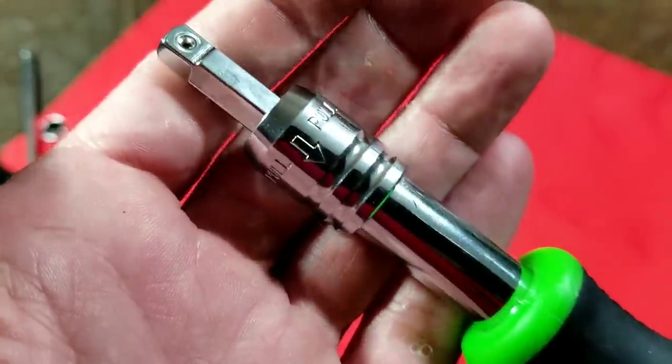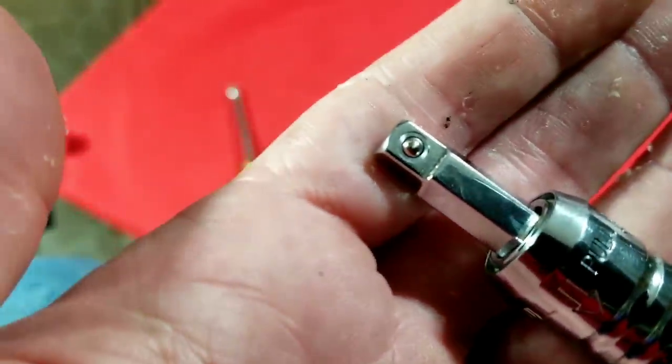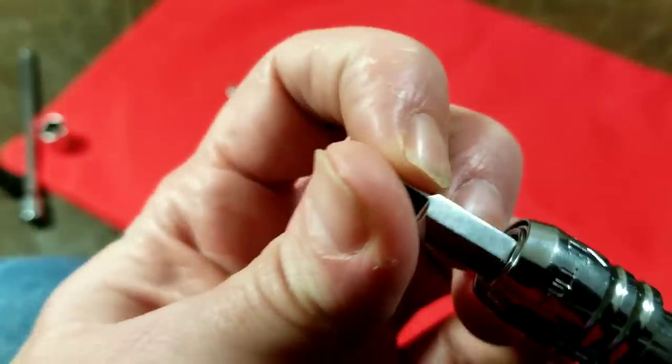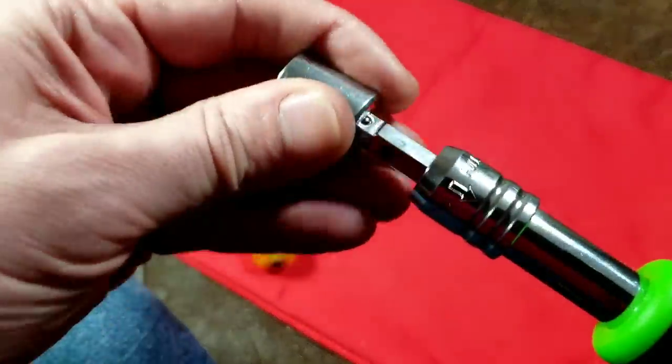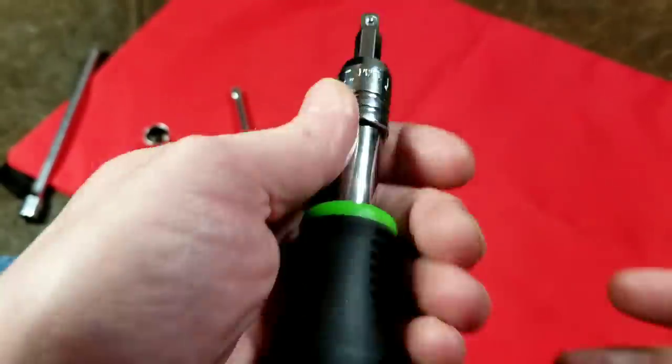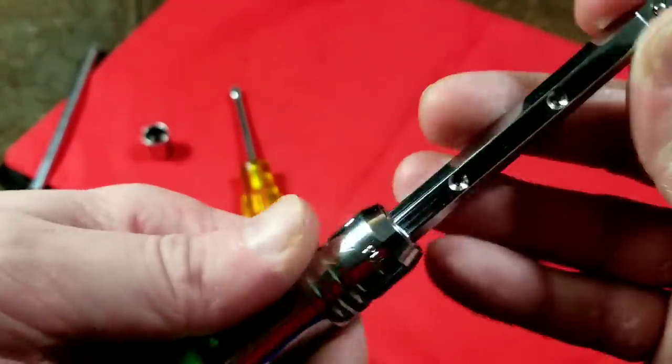It has a real deep chrome plating and a really good manufacturing on the ball detent. We can just see how well centered it is. It has actually a pretty strong spring. The one real issue that I've had with this is it has a retracting collar, just like how any quarter-inch bit would.